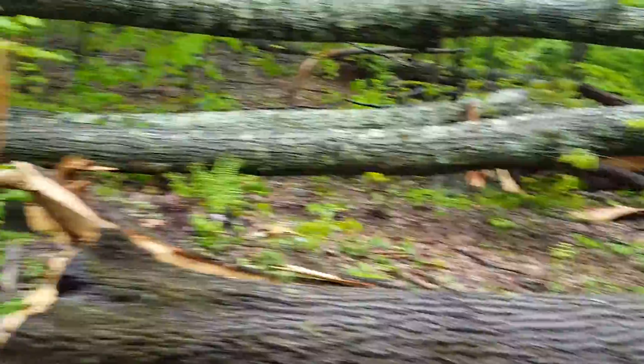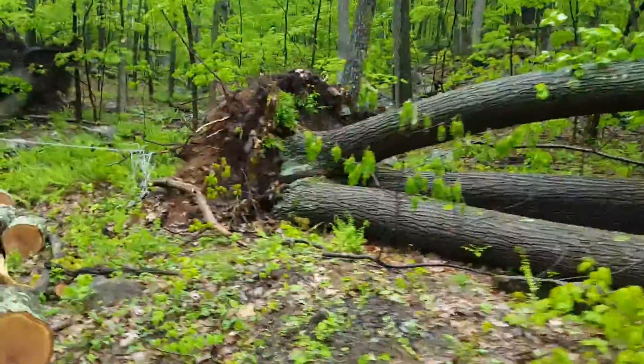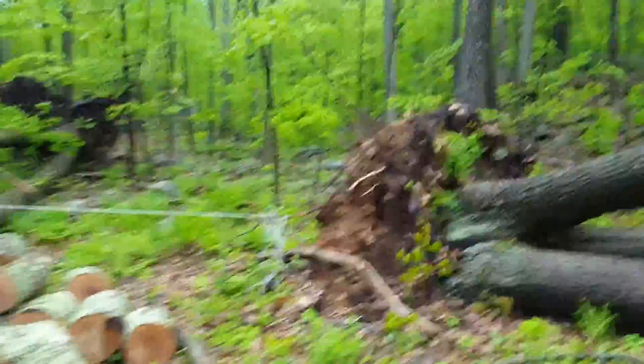These trees are 18 inches around at the base, and you can see that here. Look at that root ball — if I were to stand in that hole... we'll get over there.